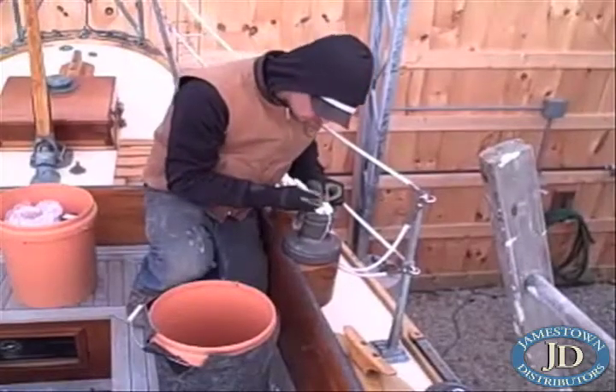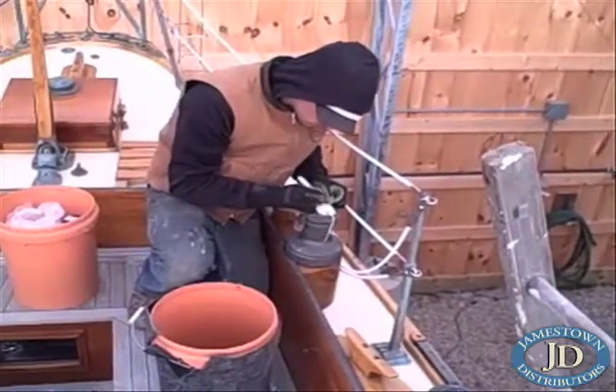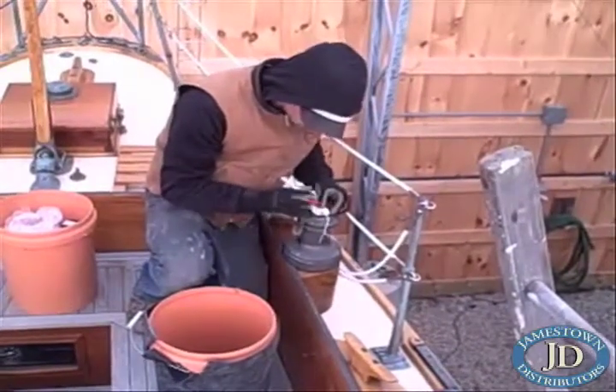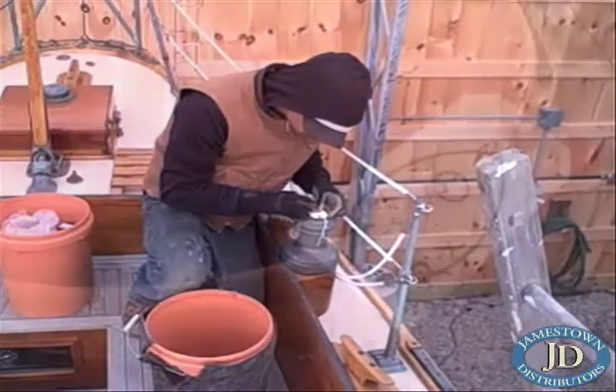To begin a winch service, Concordia's rigger Peter Holmstrom starts by taking a few notes regarding the placement of the winch in the boat and the position of the feeder arm, to ensure that the winch is reinstalled the way you like it after the service is complete.